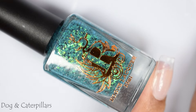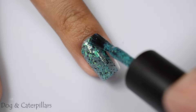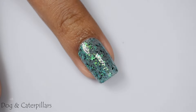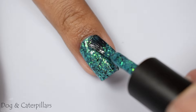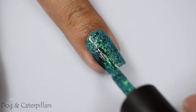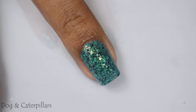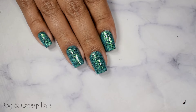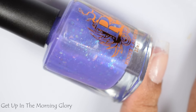Speaking of universally flattering, here is Dog and Caterpillars, described as a teal crelly with glowing green glass and black metallic flakes. Another creamy smooth crelly-type formula, though this one leans just a touch more on the jelly side, as the flakes felt a touch heavier than Dandy Lions and Dizzy Daffodils. It's like an ocean-type mosaic on your nails — so much flaky action. I stopped at two coats, used a glitter smoother and a glossy top coat. For medium to deep skin tones, this mermaidy color is going to pop so ridiculously well.